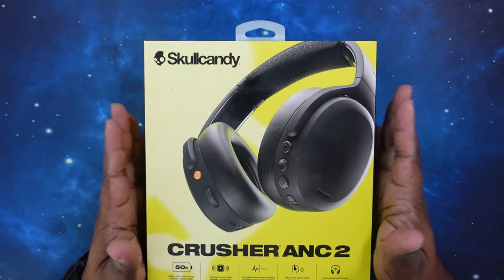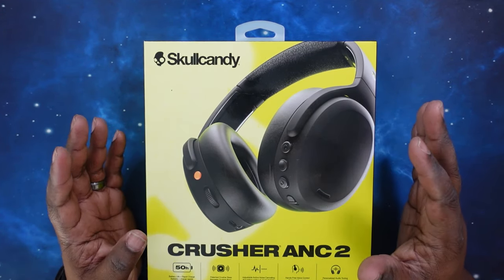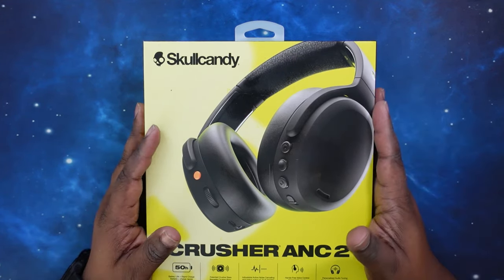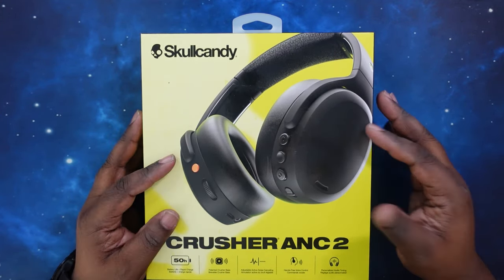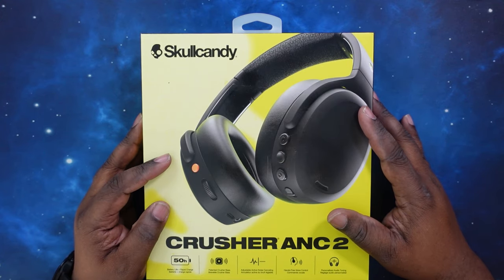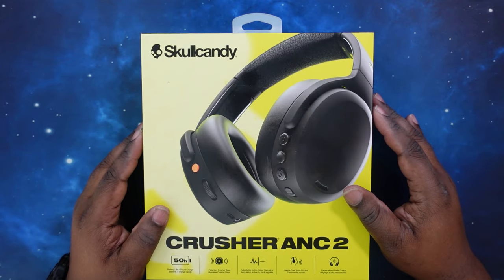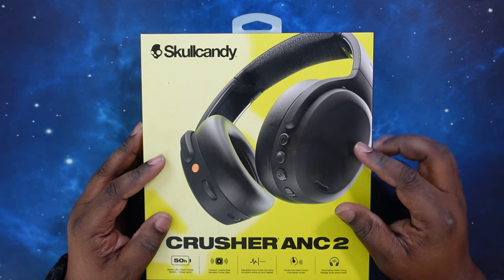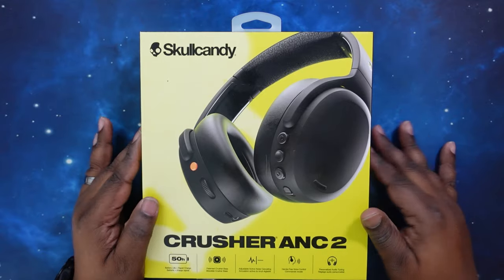As far as special features: hands-free voice control, adjustable stay-aware mode, Tile-finding technology, clear voice smart mics for phone calls, multi-point connectivity, the Crusher adjustable sensory bass, and app support for Android and iOS. Let's go ahead and get into this box.